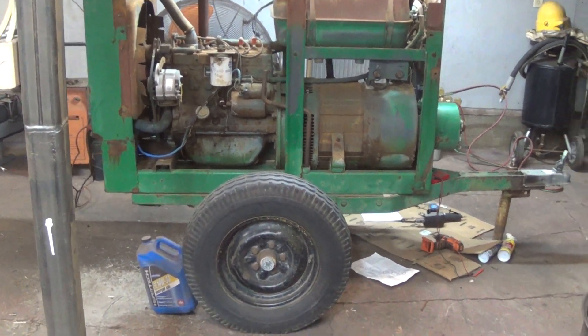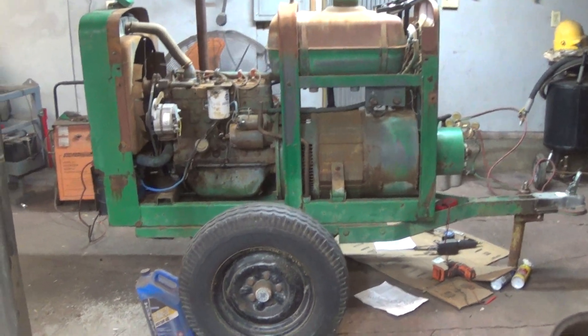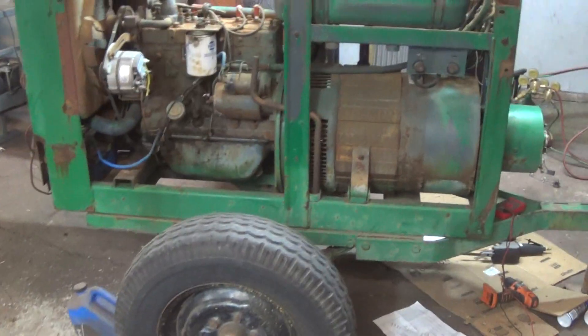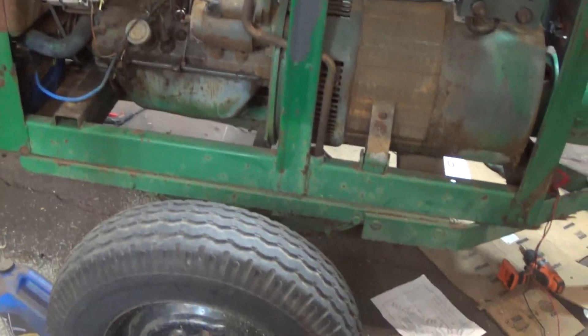Hey guys, how's it going? I wanted to bring you in on this project here that I'm working on. This is a 1972 Lincoln SA200. I'm pretty excited about this project.